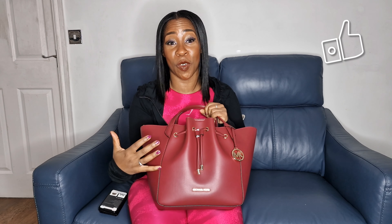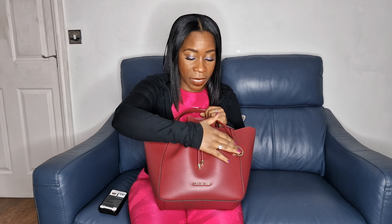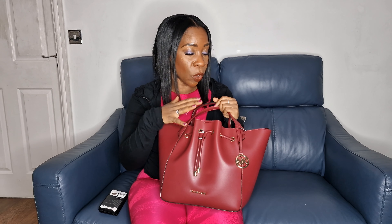I got this bag as a birthday gift. First of all, the colour is absolutely stunning — it literally just pops. With the gold detail and the mulberry colour, I am absolutely amazed. Let's look at some of the practical details — it is faux leather.